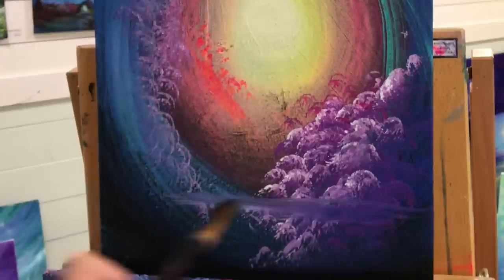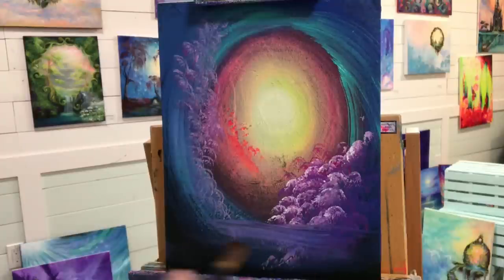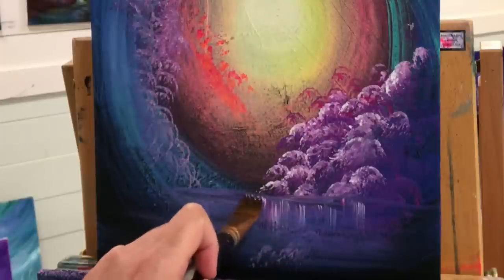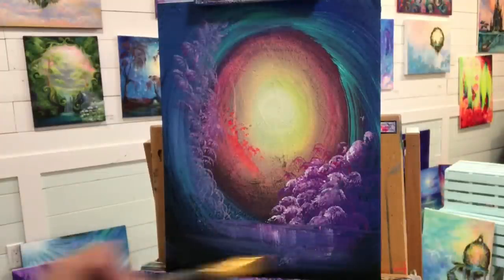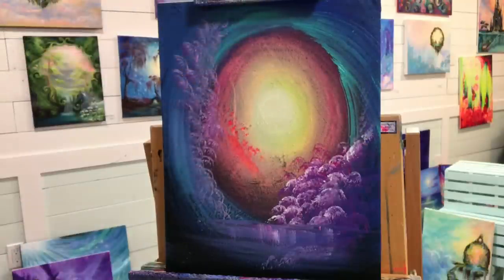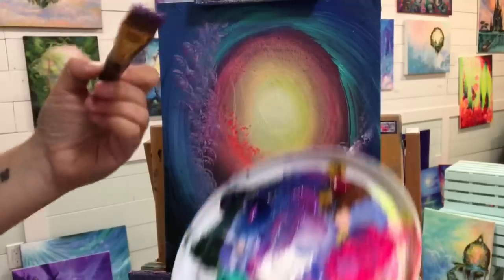Now I'm taking my large flat brush, number 11, and pulling back and forth over part of those bushes to instantly make it look like water. I'm creating reflective ripples — pulling, blending, then pulling and flicking the paint off those bushes to make it look like a reflection. You want to go down and then lightly across, and that gives you that blurry water look. I'm continuing to tap and create movement and direction in these flowers and little bushes along the side.